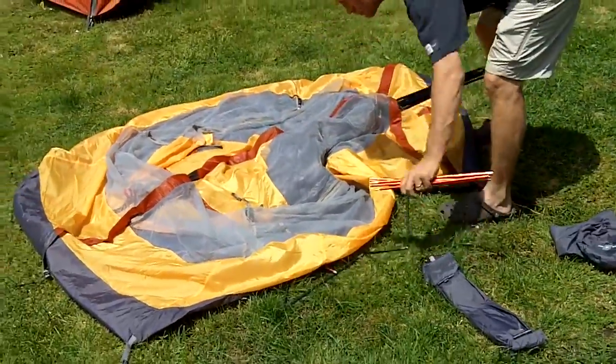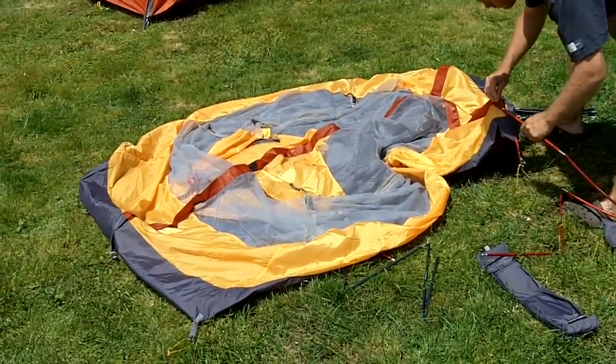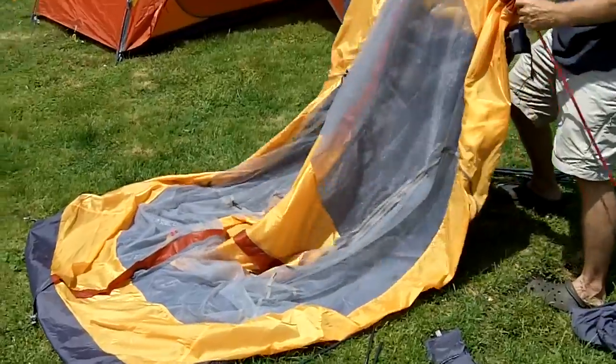So Ted is going to go ahead and get this started. Just to point this out — this is a sub-4lb tent, so once it gets put up, you're going to see it's very spacious for that weight. It's definitely a really livable tent for three-season usage.